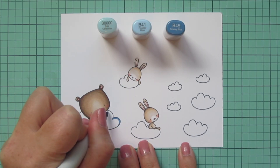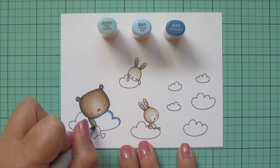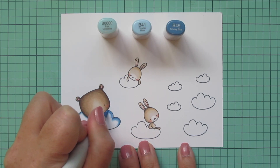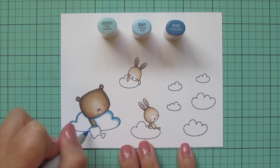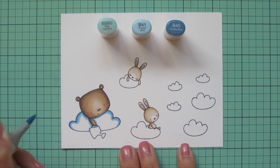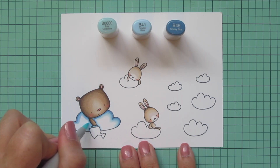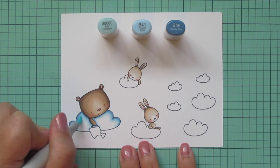I'm moving on to the clouds, and I decided to go with some much bolder colors than I've ever tried before. I wanted my sky to look really dark and brooding, like these clouds were full of rain just about to fall. So I picked B0000, B41, and B45. I'm starting with B45 and just following the top edge of the curves, adding some shadow around the bear and his watering can, then blending that out with B41. Just like with the bear, I'm sticking very close to the edge with the darker colors so I have a lot of room for highlight. Then I'm coming in with B0000 and really blending out the edge of that B41.